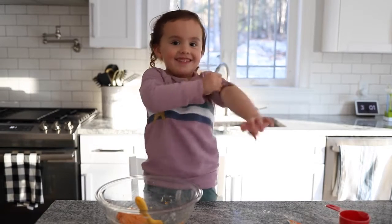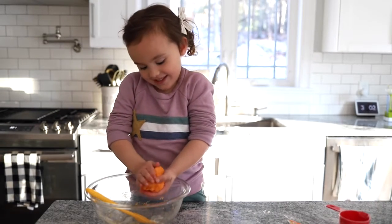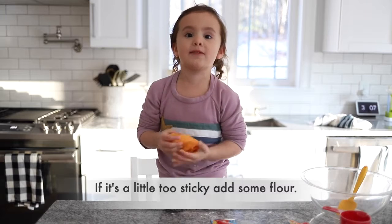Wait, I have to put my sleeves up. I'm touching it, I'm touching it. It's squishy. If it's a little sticky, add some flour.